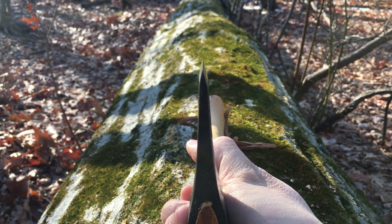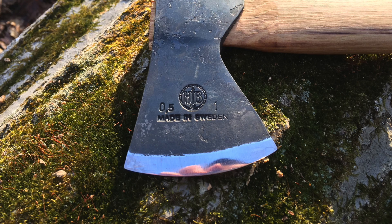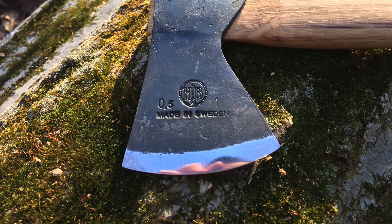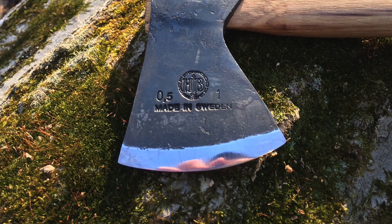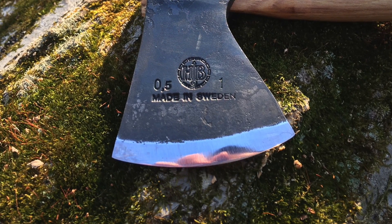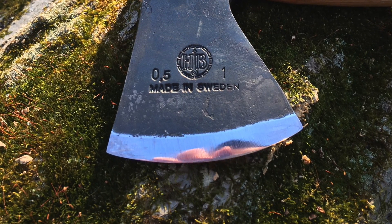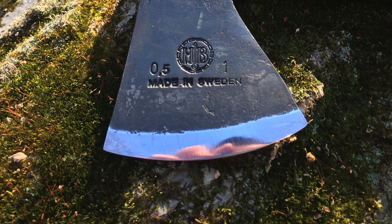However, the durability of this design hinges on the quality of the steel. Softer steels would cause the acute edge to roll after just light use, while hard, unevenly tempered steel would cause this edge to chip. So for such a hatchet to be durable, the steel needs to be of absolutely superb quality. Huta Force mentioned that the edge had a Rockwell hardness of 58, but they did not specify what type of steel is used in this hatchet.